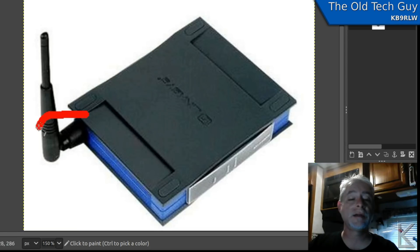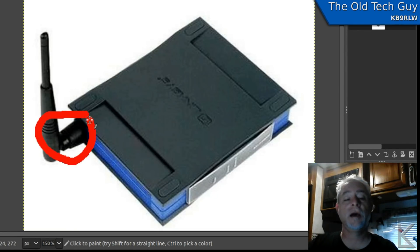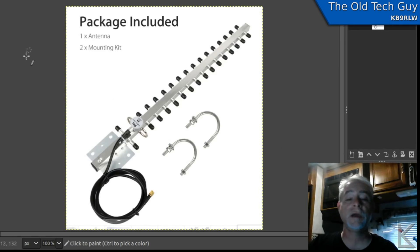What's nice about the WET54G is its RPSMA connector — well known, with plenty of accessories. I ordered one of these: a Yagi antenna, a high-gain antenna for Wi-Fi. They say it's 16 dBi — I think that's a bit generous, but it is certainly going to be very sensitive. This antenna comes with a cable that already has an RPSMA connector to hook up to that Linksys bridge. I think the antenna was around $16 — ridiculously cheap — and it comes with mounting hardware too, so you can put it on a mast if you want to mount it externally.